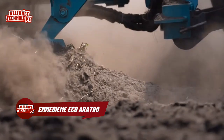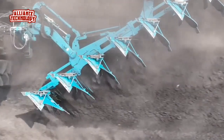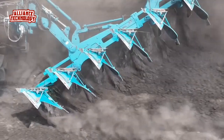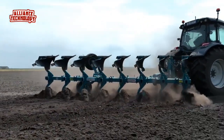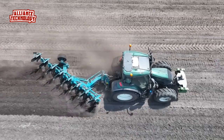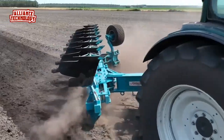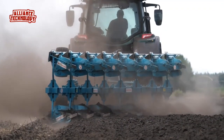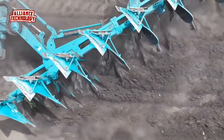EMAGEM ECO Aratro has been studied to combine traditional working with minimum tillage. The surface plowing from 10 to 23 cm maximum grants a very good burial of vegetal scraps and consequent control of weeds. Moreover, the small quantity of soil worked from each body grants a strong crushing, an increase of working bodies with the same power, and cost reduction.